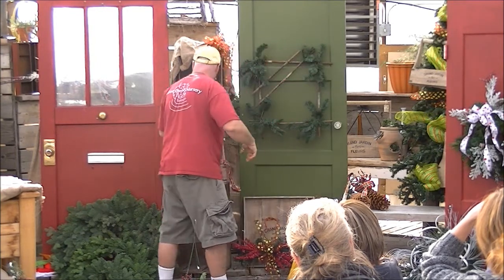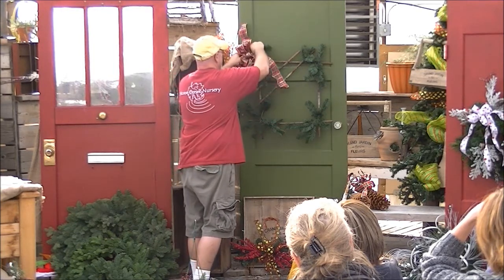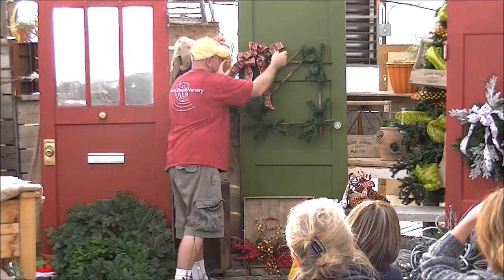You could add some pine cones to that if you wanted. All we're going to do is bring in a fun, shiny plaid bow — put that right there. Now you've got a goofy wreath.